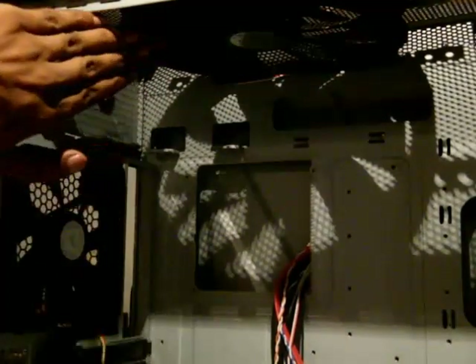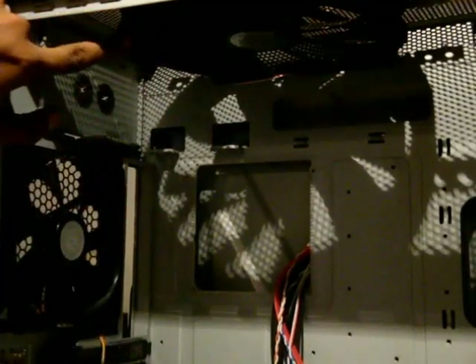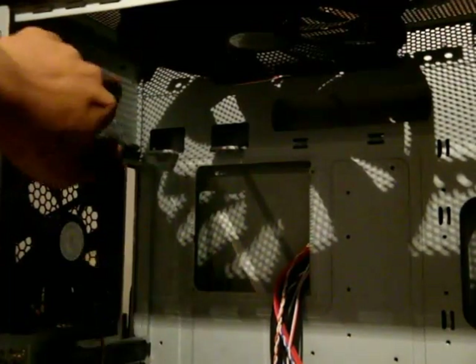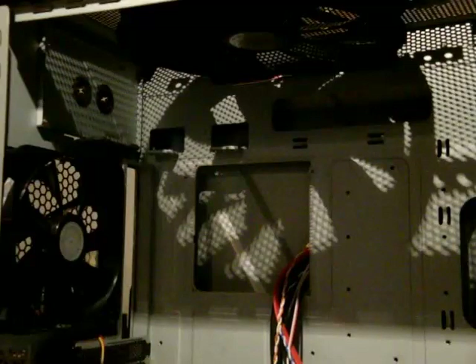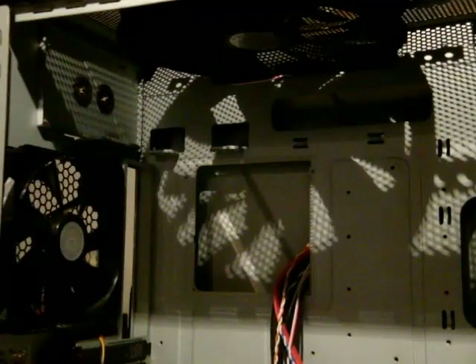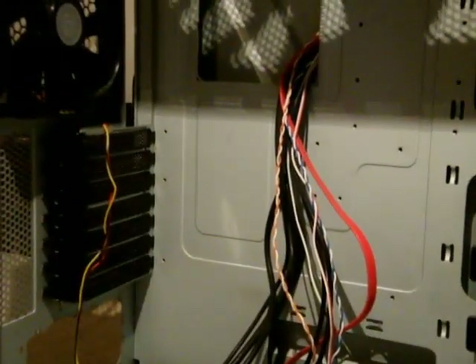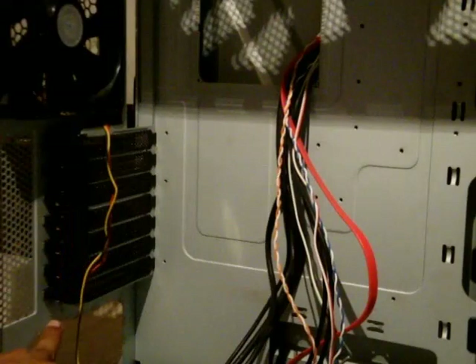On top there is the 230mm exhaust fan, and right next to it are the two holes for the water cooling tubes to pass through. Right below that is the 140mm exhaust fan, and next to that is the area where the motherboard I/O shield plate will be installed.